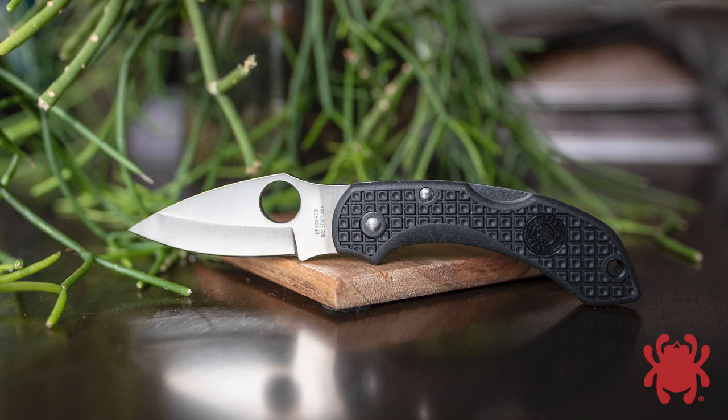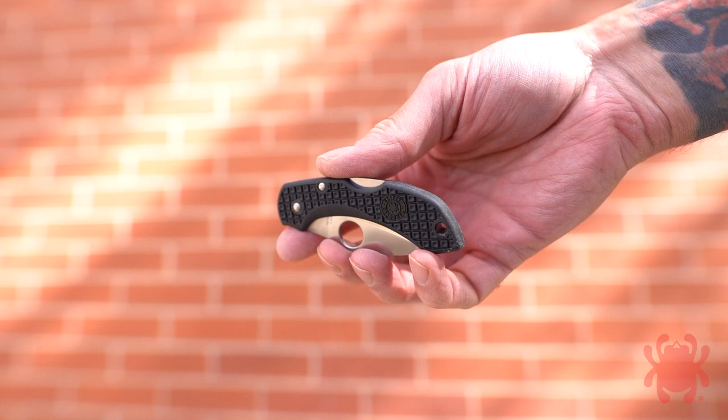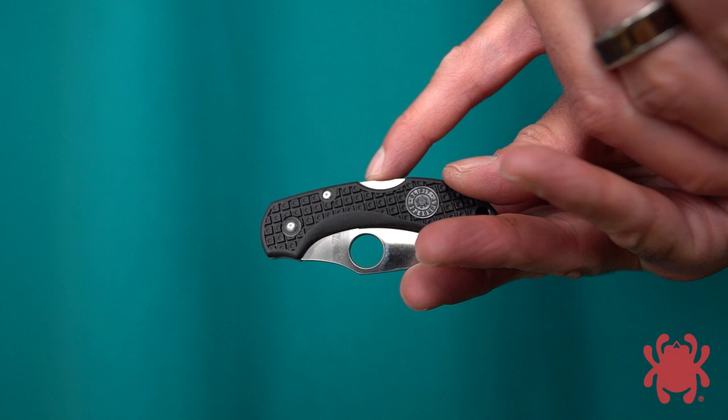Released in 1994, the original Dragonfly was a proud member of Spyderco's groundbreaking family of lightweight folding knives, which pioneered the use of fiberglass reinforced nylon handles with molded integral pocket clips. Like all the knives of that generation,